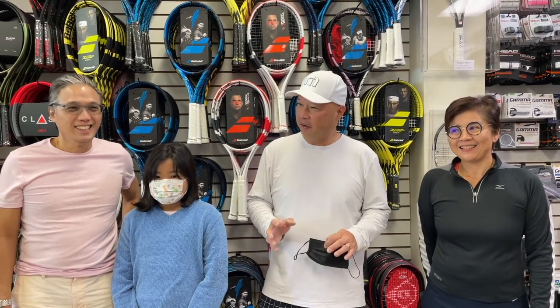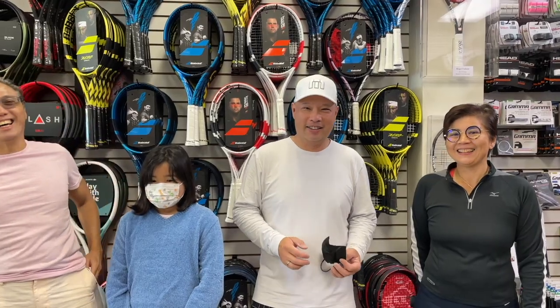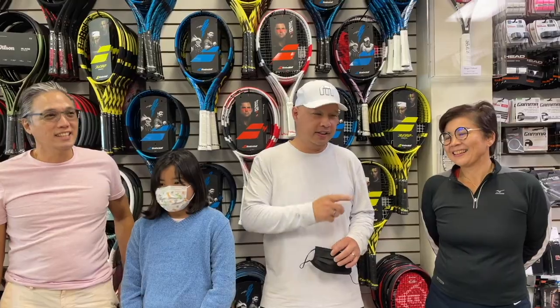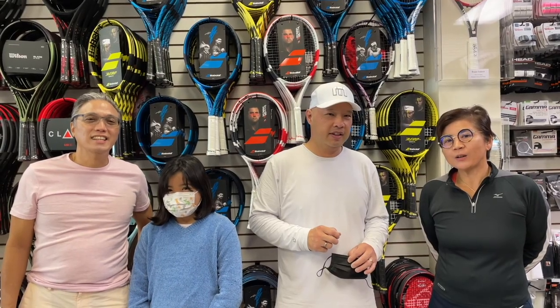I've got a family from far, far away — guys, where are you from? Where did you fly all the way out here from? From across the Pacific — the Philippines. Oh my gosh, what part? Manila! I feel so honored today. Tell me your names. Ramon, Kitty, Bianca. Bianca's going to take us out today. Thank you for watching Tennis Spin, where we put our spin on your tennis.